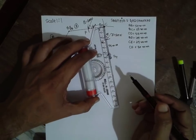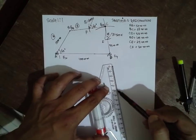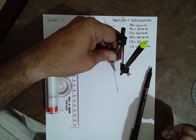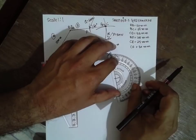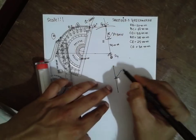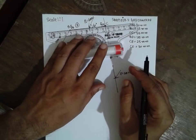We will consider CD, which is 55 mm. I will draw a line of 55 mm. CE is 25 mm, so I will draw an arc of 25 mm. The force P of 500 Newton acts at 45 degrees at that point. I will draw a line exactly parallel to this link.